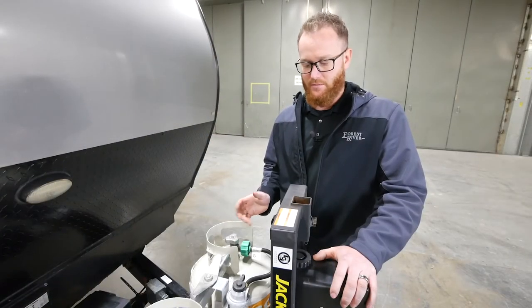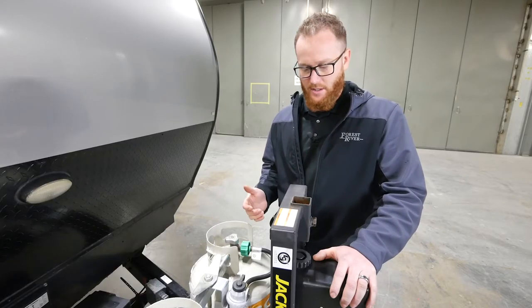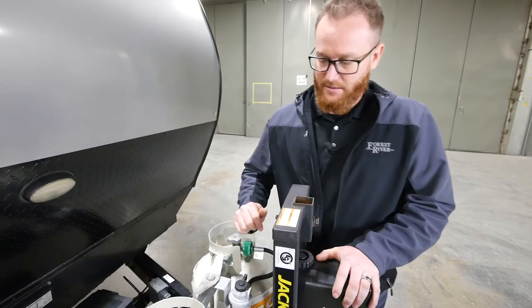The first thing you want to do before you start to light your range or your oven is make sure all your knobs are in the off position.